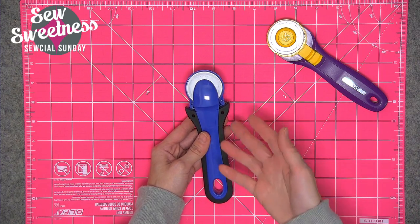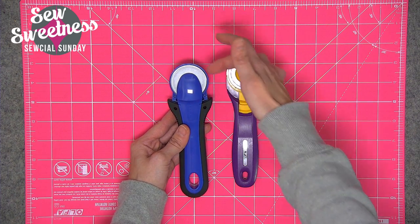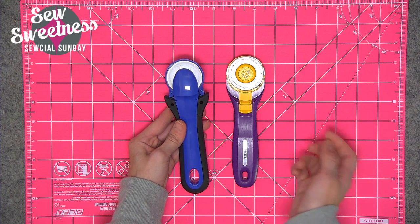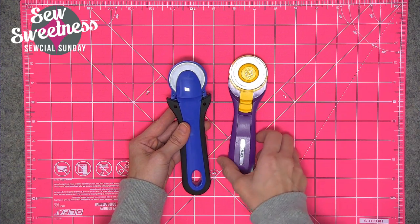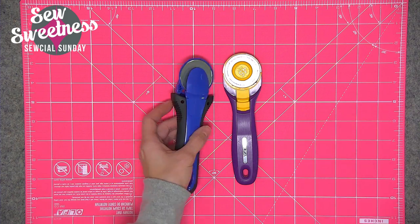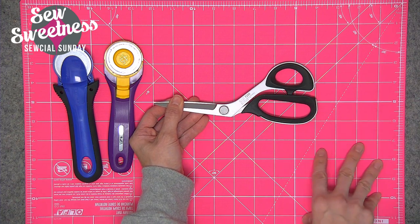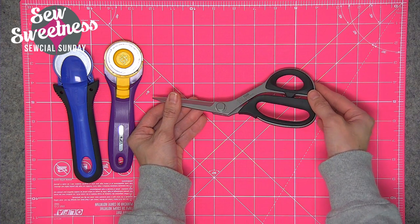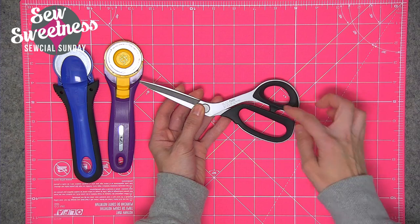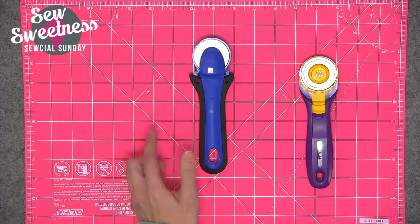Personally, I didn't feel the Kai cut better than the Olfa, but I liked that automatic safety feature. If you don't already have a rotary cutter, perhaps take a look at the Kai. I also often get questions about my Kai scissors — I use model number 7205. They're super sharp, feel relatively lightweight, and have nice rubber grips.